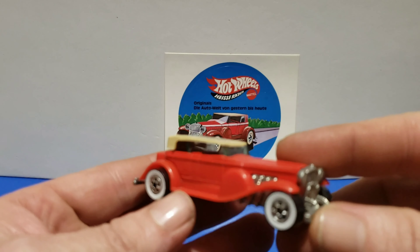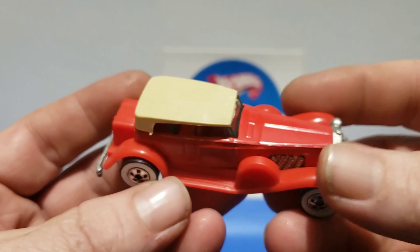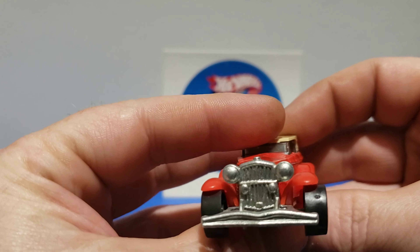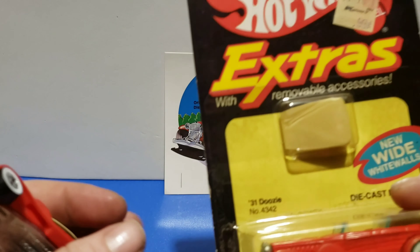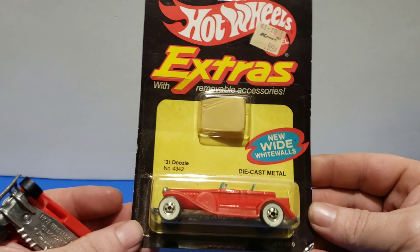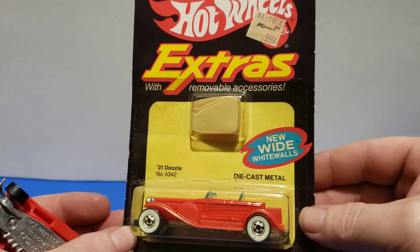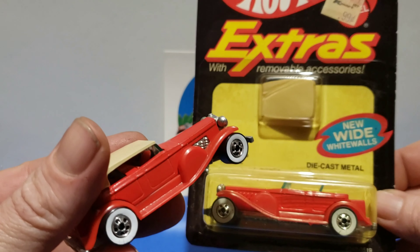The next variation has red fenders — I think it looks way better with red fenders. Nice wide white walls, closed base, Malaysia. These would have come just like the other one as your extra piece with red fenders and wide white walls.